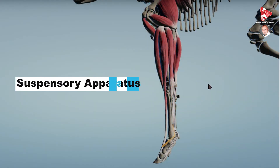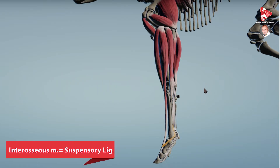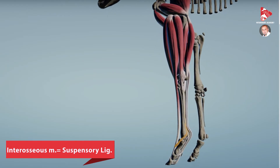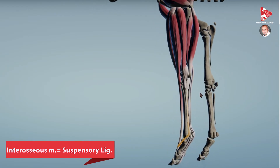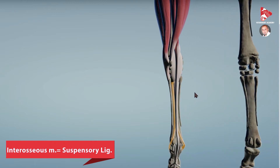The suspensory apparatus consists of the interosseous muscle. In the horse, the interosseous muscle is completely replaced with fibrous material to form what is called the suspensory ligament. That is why in some books you may find them referring to the interosseous muscle as the suspensory ligament in the horse.